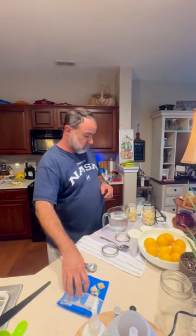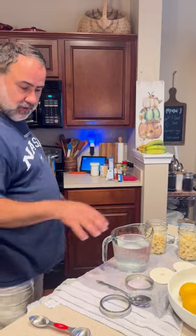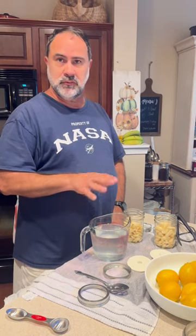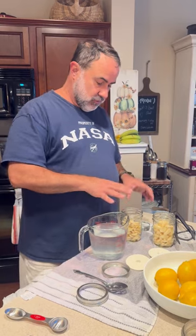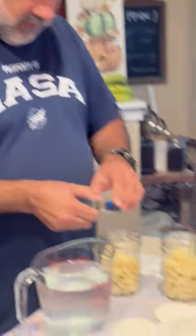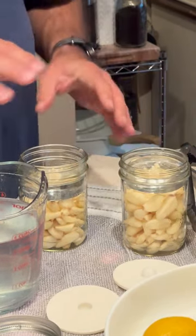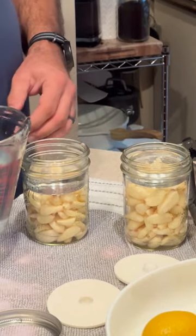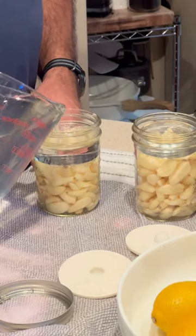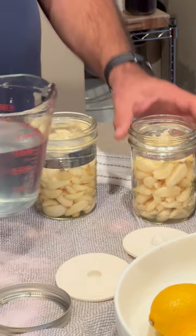We've taken two of these bags and put them into pint jars. We sterilized everything and made a brine solution of four cups of water and four tablespoons of pickling salt. I'm going to fill these jars up, but first I use these glass weights to keep everything below the water level, which keeps mold and things like that out of your ferment. We'll basically pour this in and fill all the way to the top — I usually go pretty much all the way. We'll do that on both.